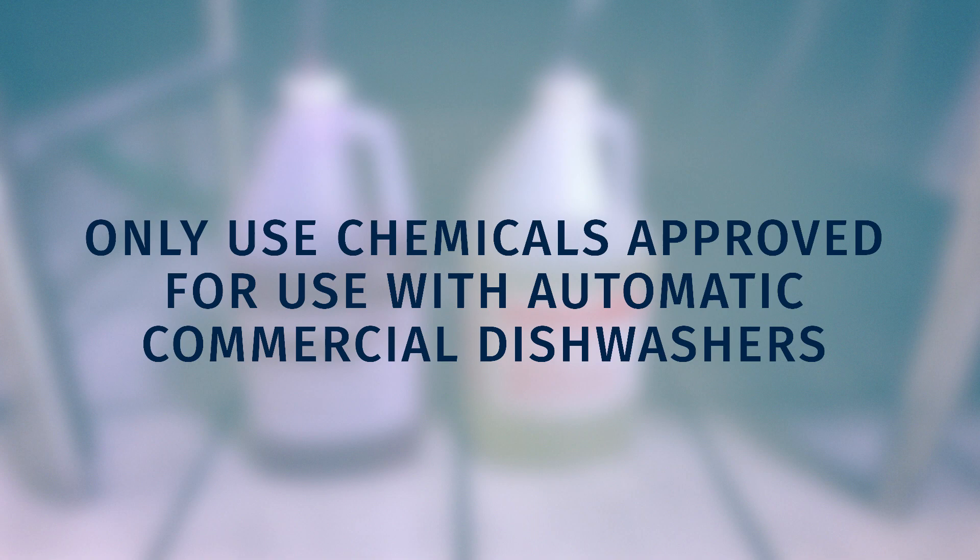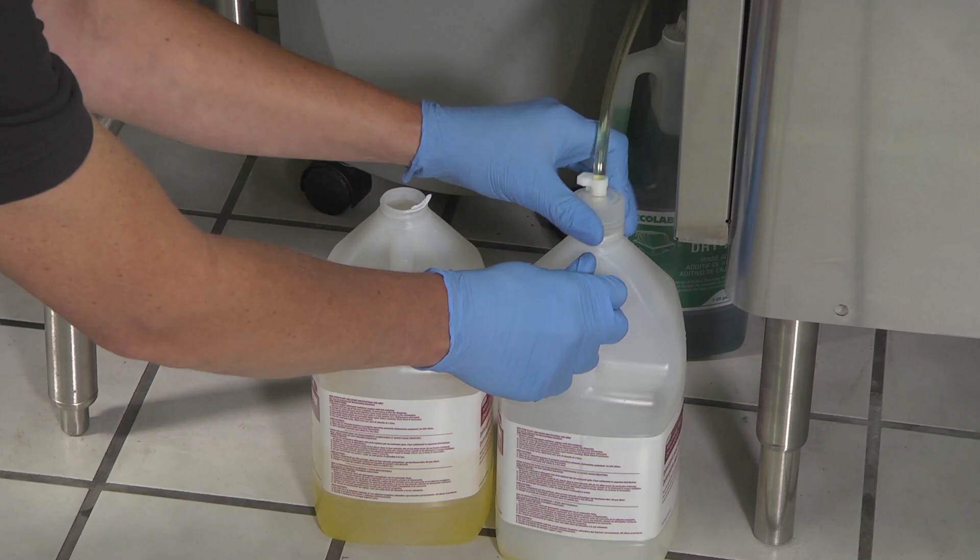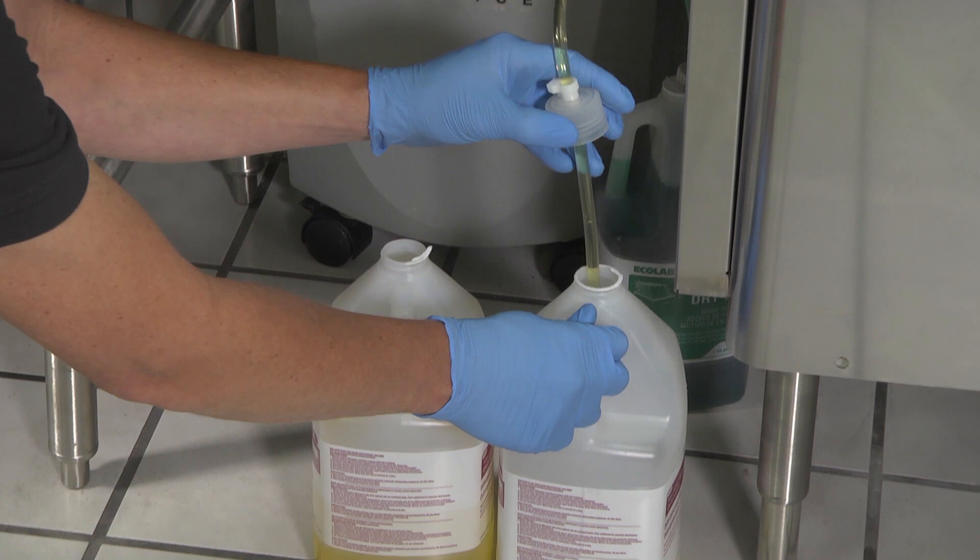Do not exceed your chemical provider's recommended concentrations for detergent, rinse aid, or lime scale remover. The chemical cap stays with the chemical tube and is reused when replacing chemicals. Do not remove or throw away this cap.